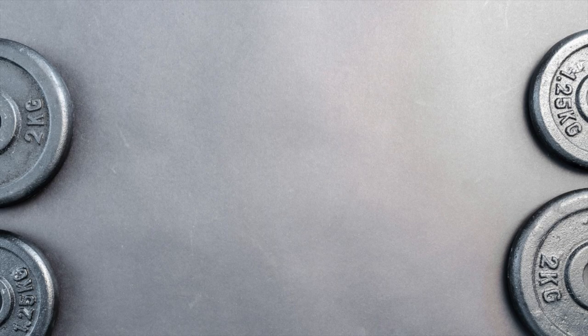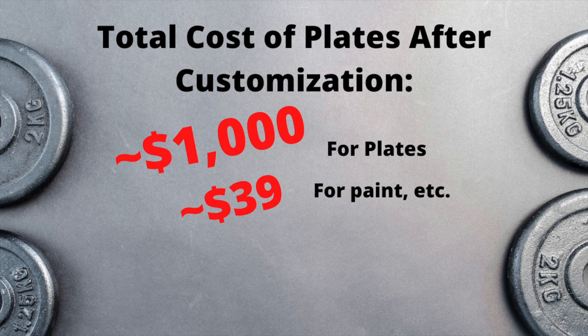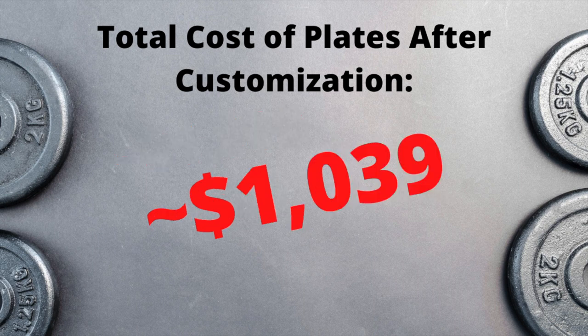In summary: total cost of plates after customization, $1,039. Physical recovery after the customization process, 6 weeks. Full psychological and bank account recovery, 6 months. Take care.